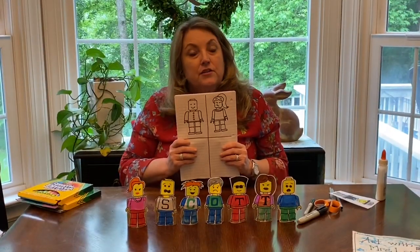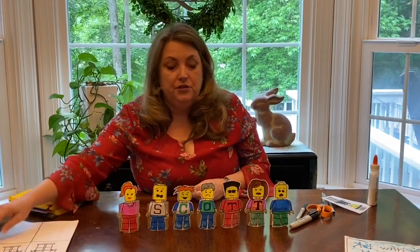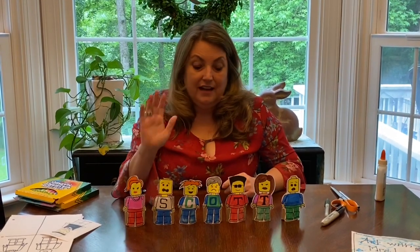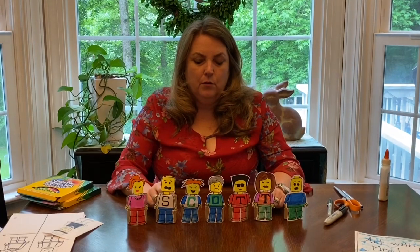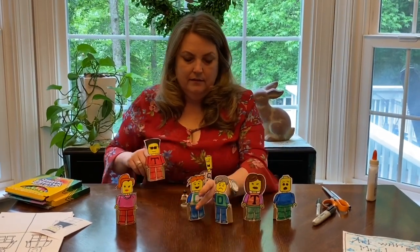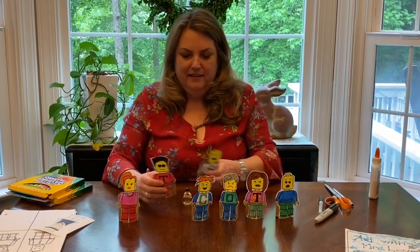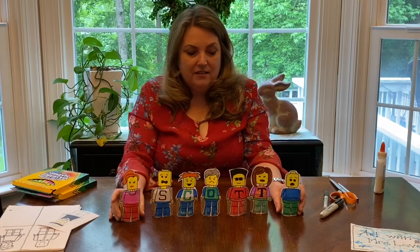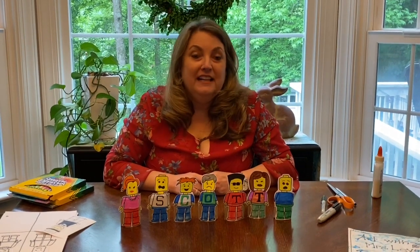So once you've drawn your Lego man, don't forget you can color them in. Once you've colored them in, if you want to, you can cut them out, and glue them to a toilet paper tube or part of a paper towel tube. I added letters — I've spelled the word Scott. You can move it around and see what other words you can come up with: tot, cot — think about all the words you could spell with your name, or just leave them so you can play with these. You can build with your blocks. So many things you can do with these Lego men. I hope you had fun today. You just need paper, pencil, something to color with, and if you want to get really fancy, glue and scissors and some sort of cardboard tube. Have fun, bye!